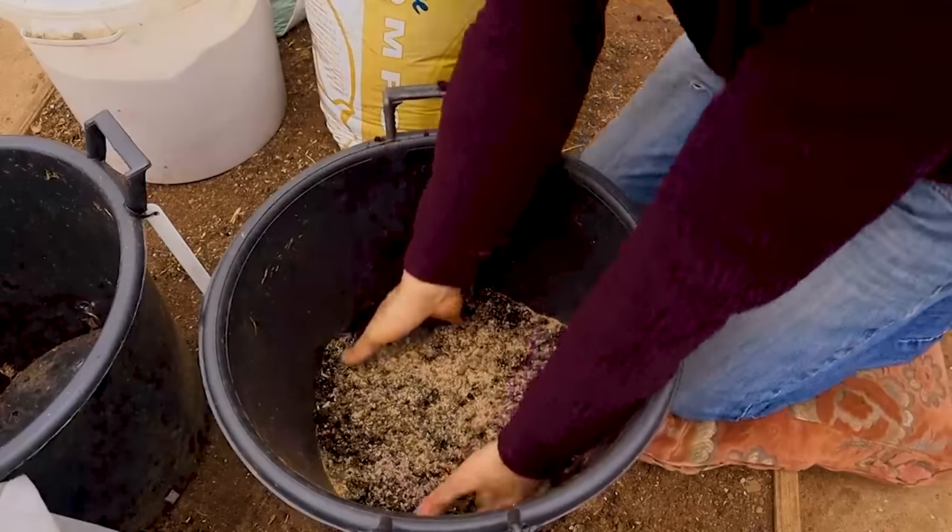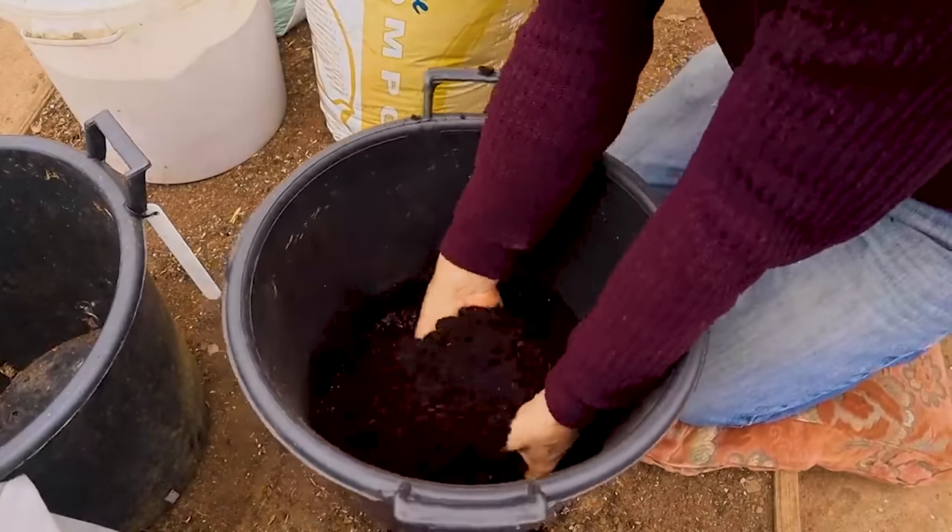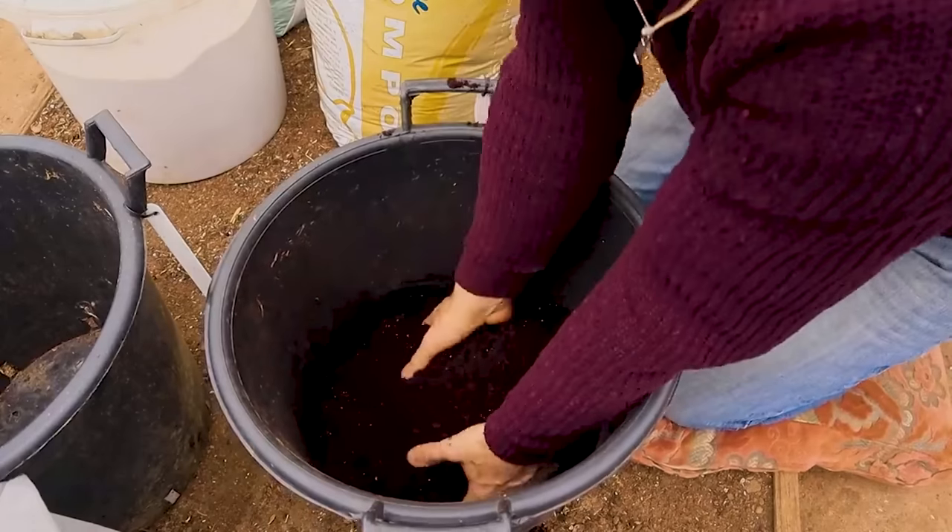We will incorporate the initial feed into the soil mix during planting and it will last for the first six to eight weeks. After this time we can give a surface dusting of more feed, or even use comfrey or liquid seaweed to continue the growth.